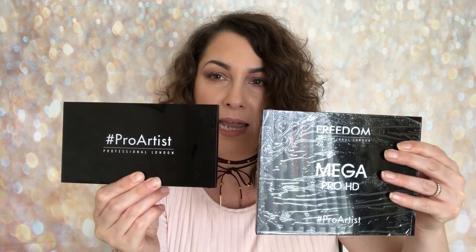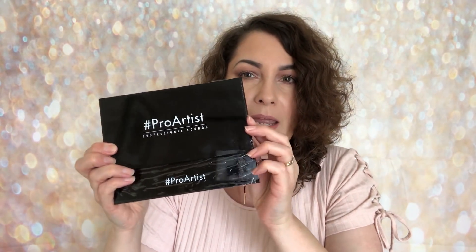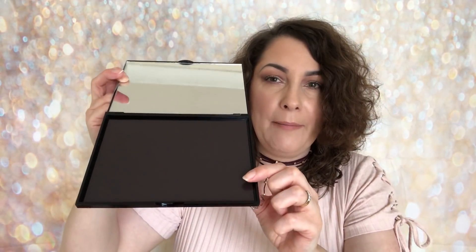On the front it says the Freedom Mega Pro HD Pro Artist Palette. On the front of the smaller one it says Pro Artist Professional London. You can actually see how much bigger and how many more products you're going to be able to house in here. Let me just open it up. Inside you've got a huge mirror, which I'm really pleased about, but also you've got this huge palette.